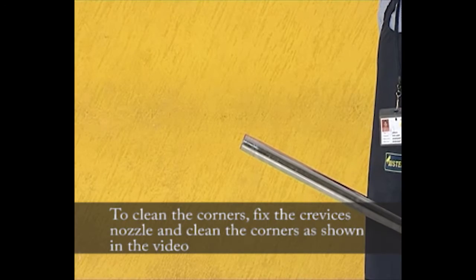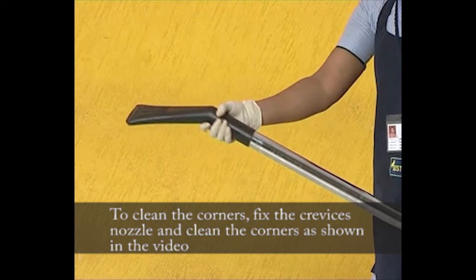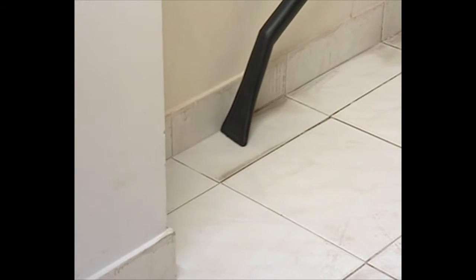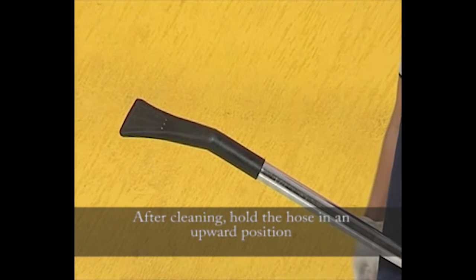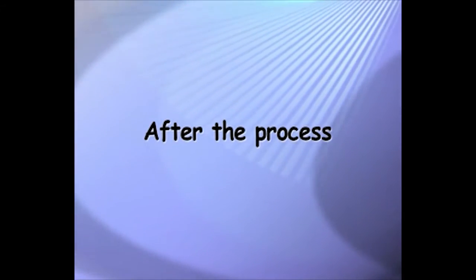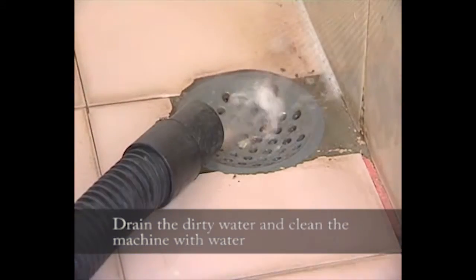To clean the corners, fix the crevice nozzle and clean the corners as shown in the video. After cleaning, hold the hose in an upward position.